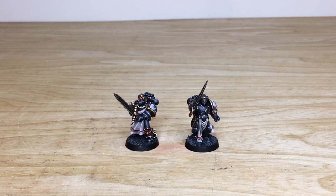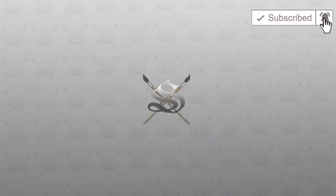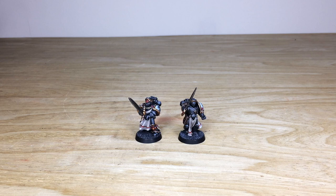We'll be back in a second to have a look at these awesome Black Templar Emperor's Champions in more detail. So let's jump in and have a look at these Emperor's Champions from the Black Templars chapter — really cool models.